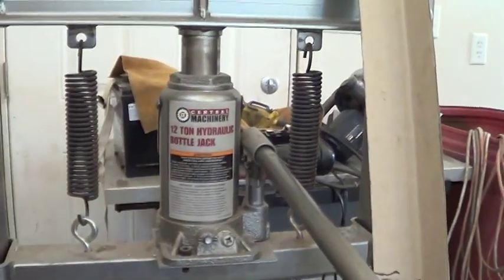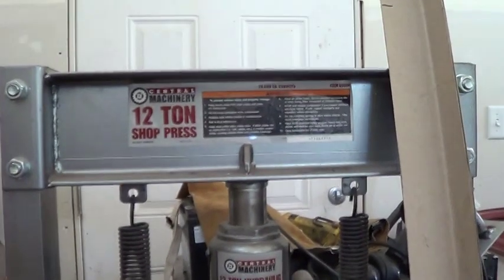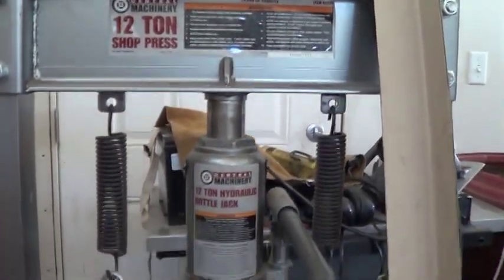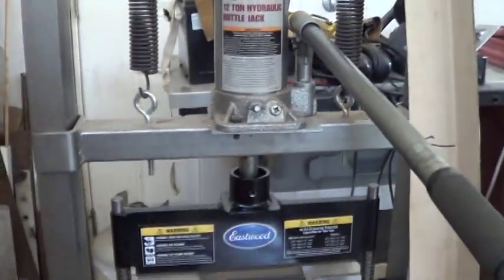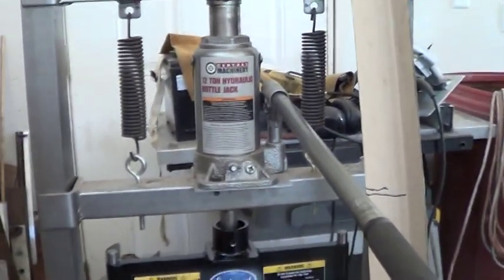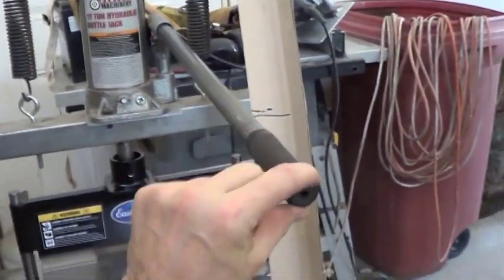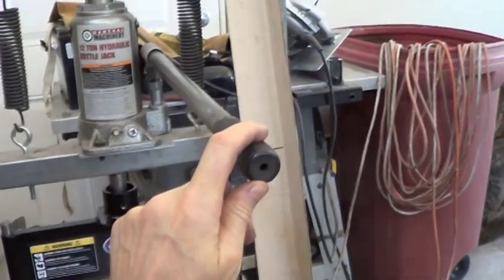It's driven by this 12-ton hydraulic bottle jack that's part of this Harbor Freight 12-ton shop press. It turns out we can actually use this setup to figure out how much force is being applied. A bottle jack is basically just a leverage machine, and when I move this handle, it turns out the handle moves up and down 18 inches.